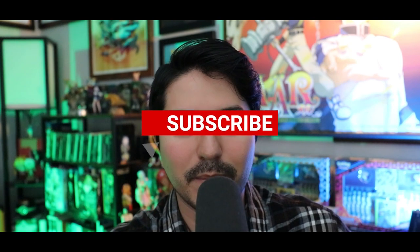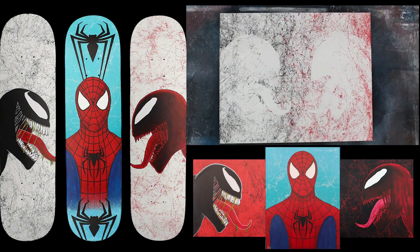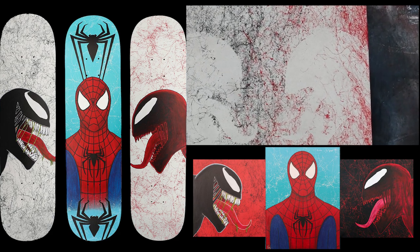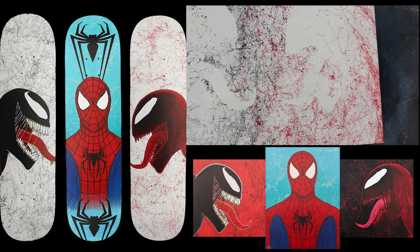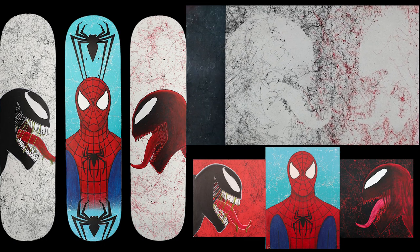Thank you guys so much for watching. If you want to hit the subscribe button, it would mean a lot. And as for this Venom and Carnage painting, I kind of want to do this one very soon. Let me know in the comments if you want me to make a video of me making this painting.